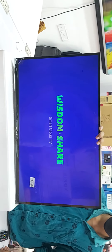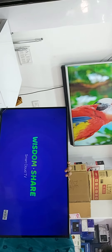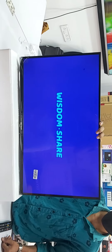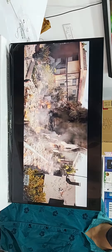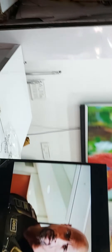This is the model number. Smart TV. Full HD quality. High resolution TV.